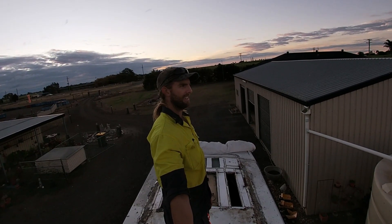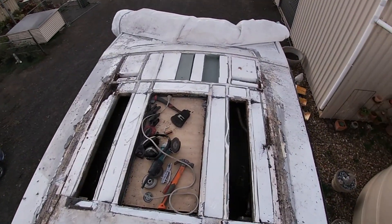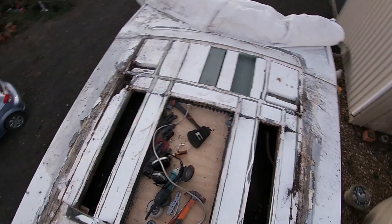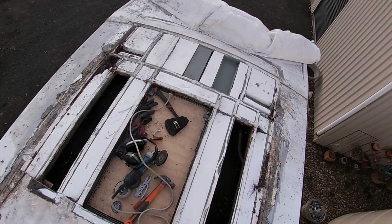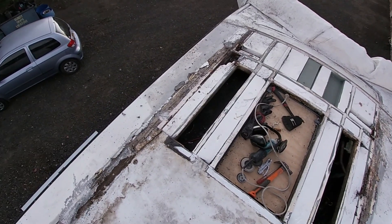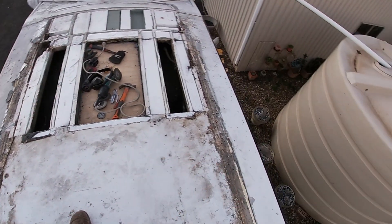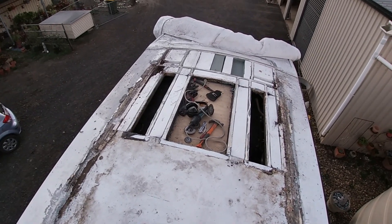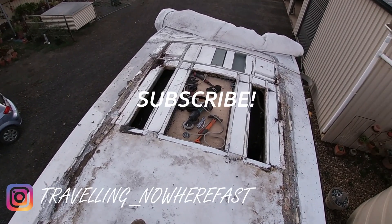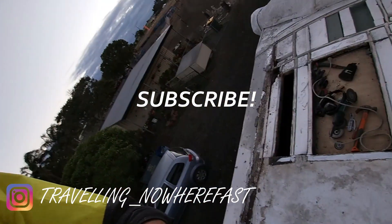I'm going to have to do some investigating. It's the end of another day — day four on the roof. Progress so far: got the sheet metal stripped back, exposing the rust patches that need fixing. These are styrofoam insulation bats — don't worry about them. Tomorrow's plan is to strip back more sheet metal where needed, see how much rust I need to fix, and see how much new sheet metal I need to order to replace the roof. I'll see you tomorrow.